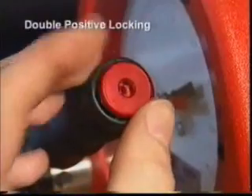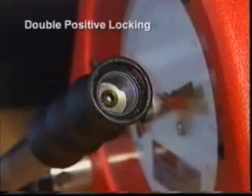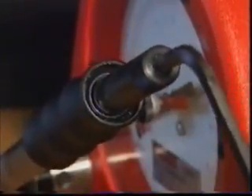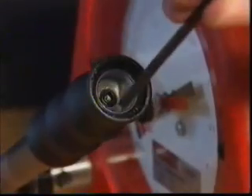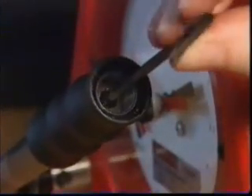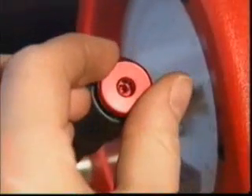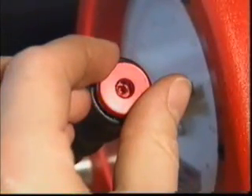All Torque Leader production wrenches incorporate a unique double positive locking system. To adjust the tool, the handle end cap is removed and the locking mechanism is released using a hexagon key. The tool is then adjusted using a specially designed adjusting key that significantly reduces the possibility of unauthorized adjustment. Finally, the tool is re-locked using the hexagon key and the cap replaced, leaving the wrench ready for use.